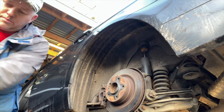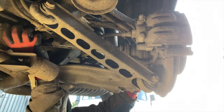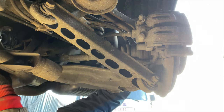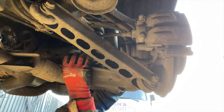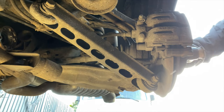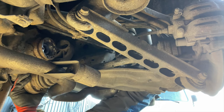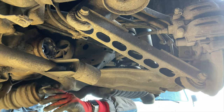Right, let's get underneath and get this shaft out. Up the back way — maybe we can get it right out from there. Yeah, I think so. Let's give it a tap. There it goes — it's out. There we go.